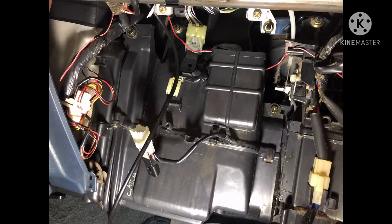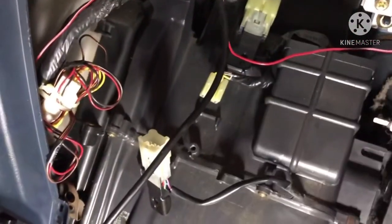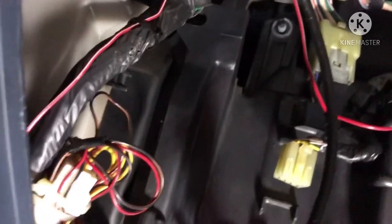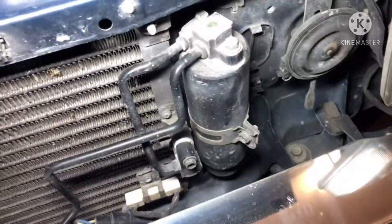It's time to put the evaporator housing back into the glove box area. It's held by 7 bolts. Also reinstall the screws that hold the electrical connections and reconnect all connectors. Don't forget there are two holes in the firewall where the evaporator housing hoses pass through — route those hoses so you can bolt them back on the engine bay side. The AC evaporator replacement is now complete.